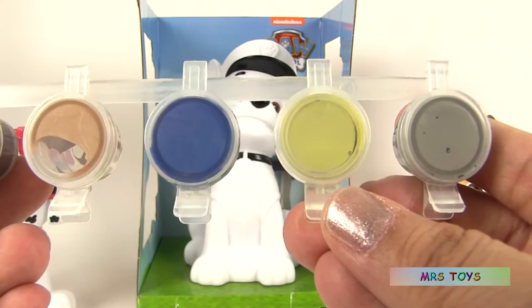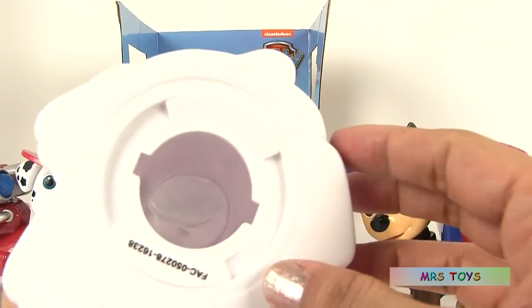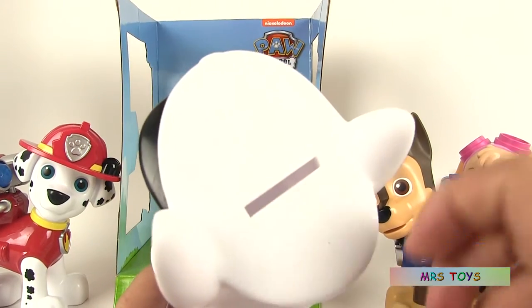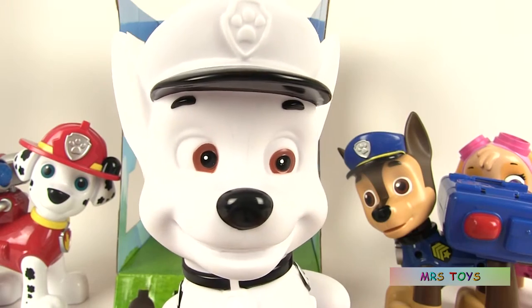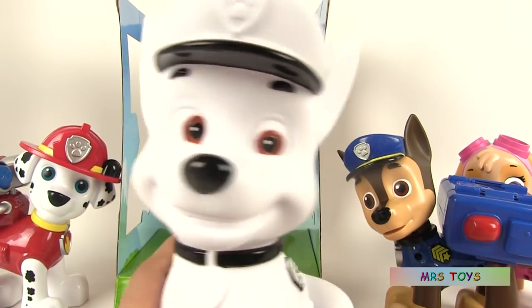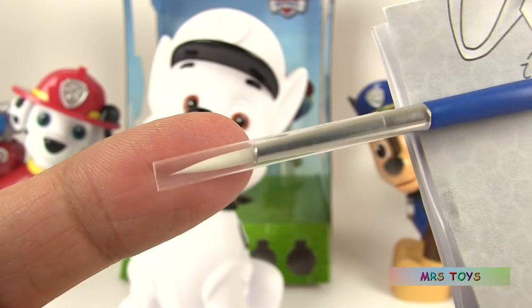Dark brown, light brown, blue, yellow, and gray. And it's actually a coin bank — you put the coins here. His eyes are painted but the rest is not and he looks like a cute puppy. Here's the paintbrush.